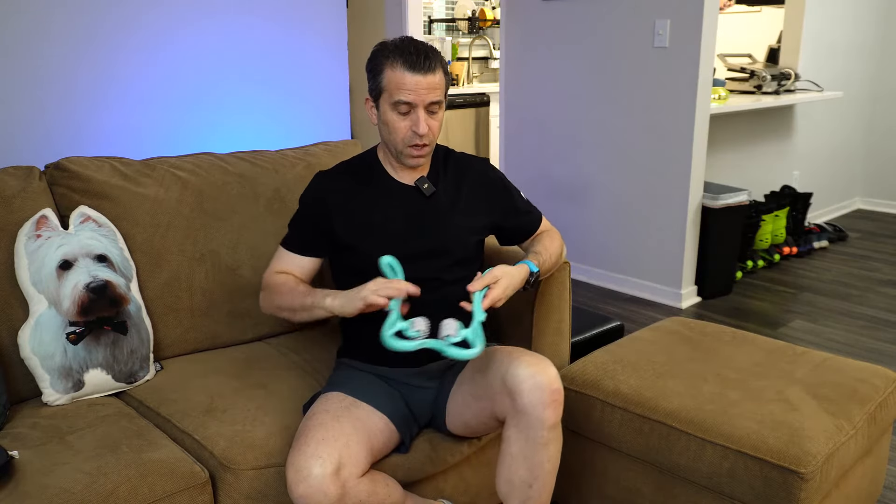Another way you can use this is for the arms. You can put your arms through it and it's got some good tension even this way with your arms. You can also use this with the legs — you can put this underneath your legs.